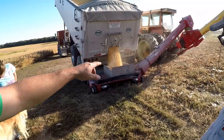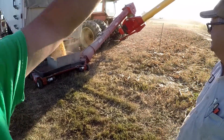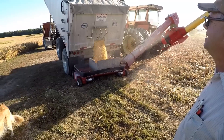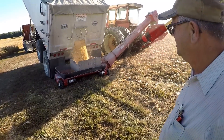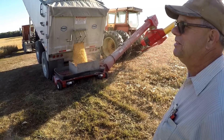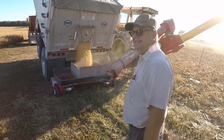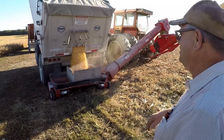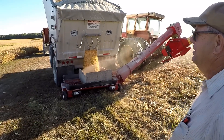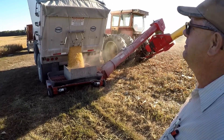It requires a tractor to run it. It's a 13-inch auger, which dumps up into another 13-inch and then all the way up into the bin. This is way faster than when we started out with 8-inch augers and dumped it in with a 2-ton truck — that used to be 15 to 20 minutes. The 13-inch auger's been a real help in our operation. In fact, that's why we have two of them now.